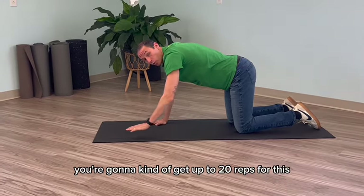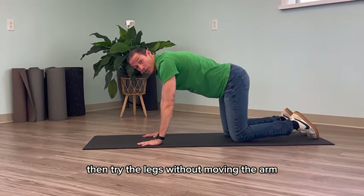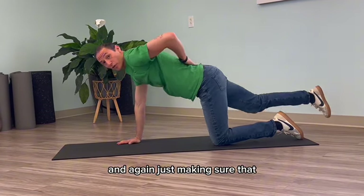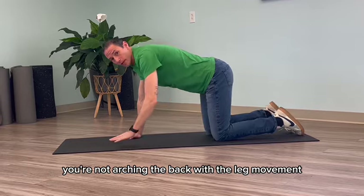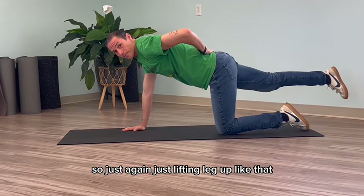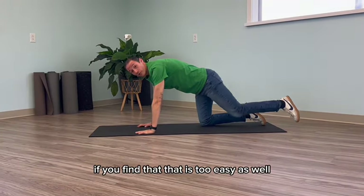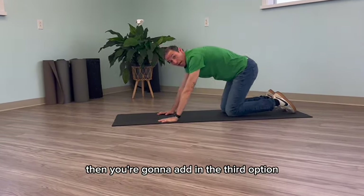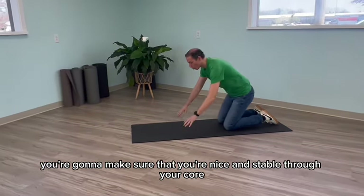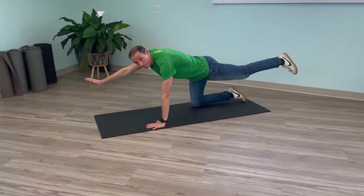You're going to work up to about 20 reps for this. If you feel like this is too easy, try the legs without moving the arm, making sure that you're not arching the back with the leg movement — just lifting the leg up and alternating. If you find that that is too easy as well, then add in the third option: make sure you're nice and stable through your core and alternate arm and leg movement at the same time.